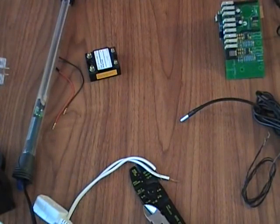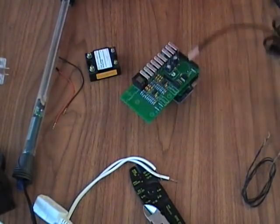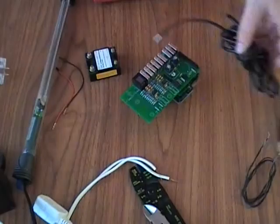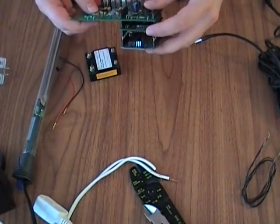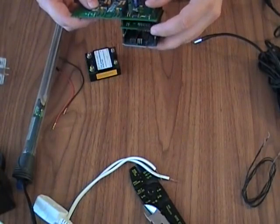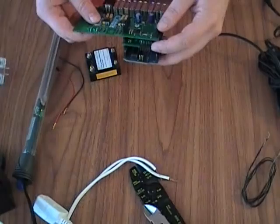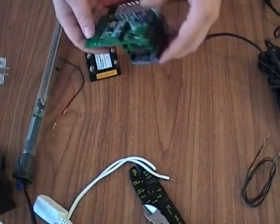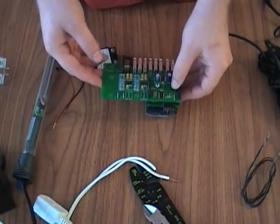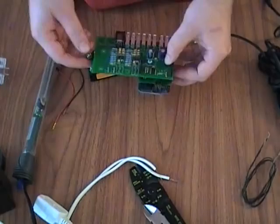Hey guys, Andrew from PracticalMaker.com here. Today we're going to be hooking a temperature sensor up to the Ardwarium Shield and then using a macro set to turn on pin 0 when the temperature drops below 80.5 degrees and turn the heater off when it goes above 80.75 degrees.